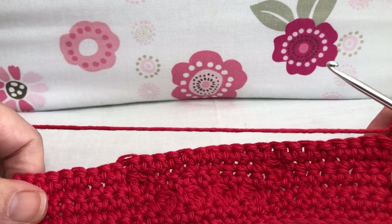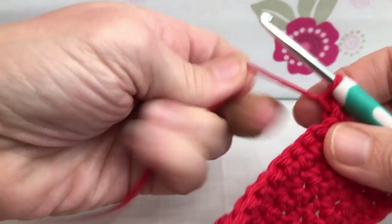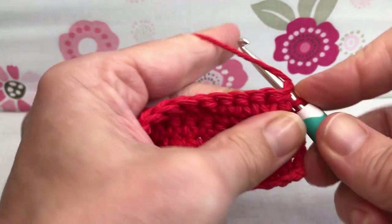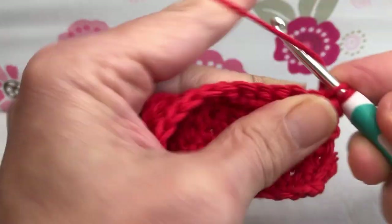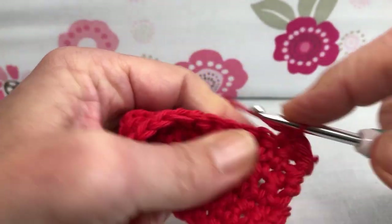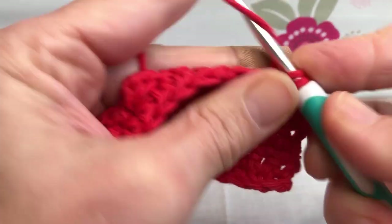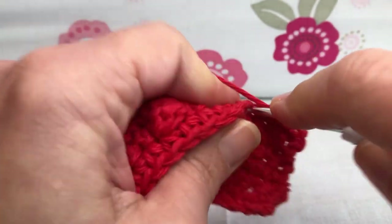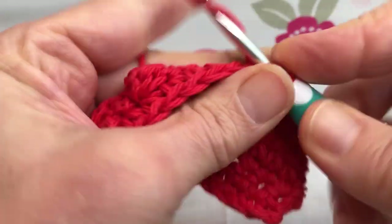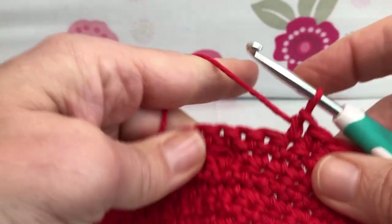This is now row seven. Let's get started with seven single crochets. Enter your first stitch, yarn over and pull through, yarn over and pull through two — that's one, two, three, four, five, six, seven. We did seven, and now we're going to do a bobble stitch.